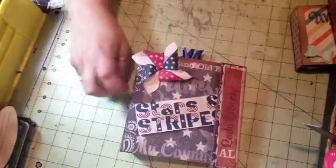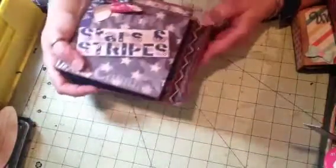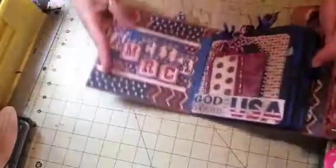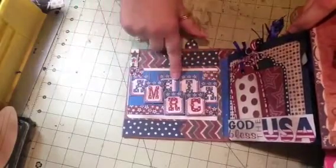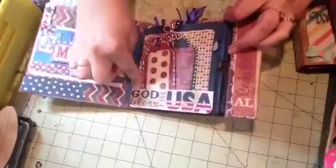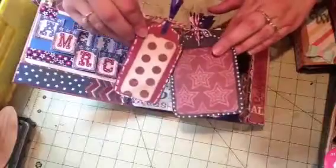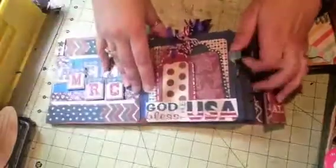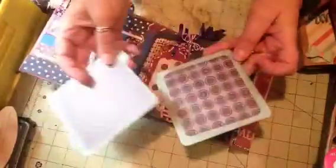This has a magnet closure, and this is the inside cover. These also all came from a free printable, as well as this one — 'God Bless the USA.' I used my tag die to make those, and then each pocket has two mats.